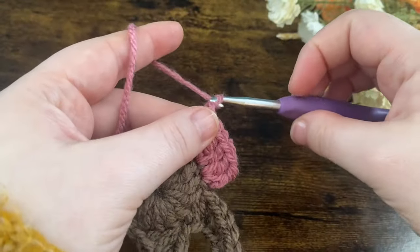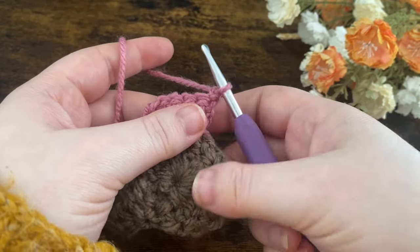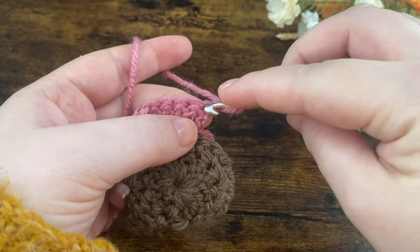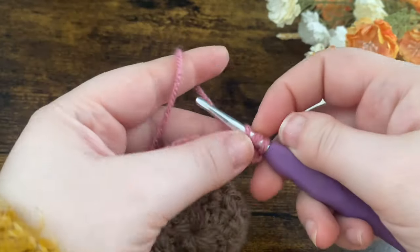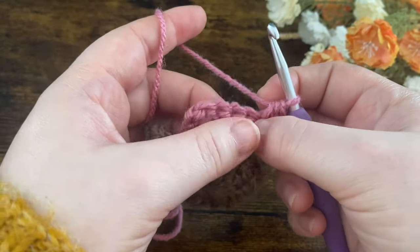Then chain one and turn our work so the back is facing us. The chain one does not count as our first stitch. We're going to put two half double crochets into the first stitch — one and two. Then put one double crochet in each of the next five stitches.